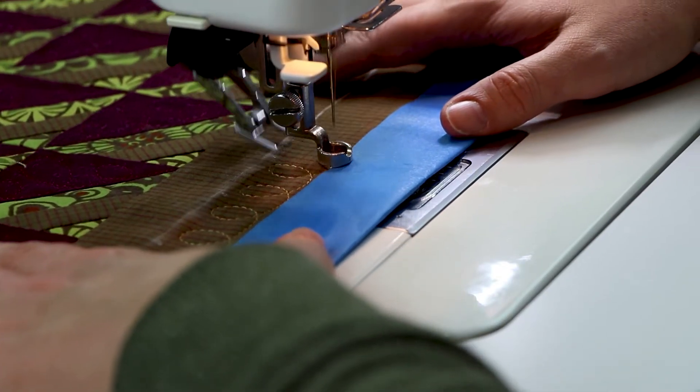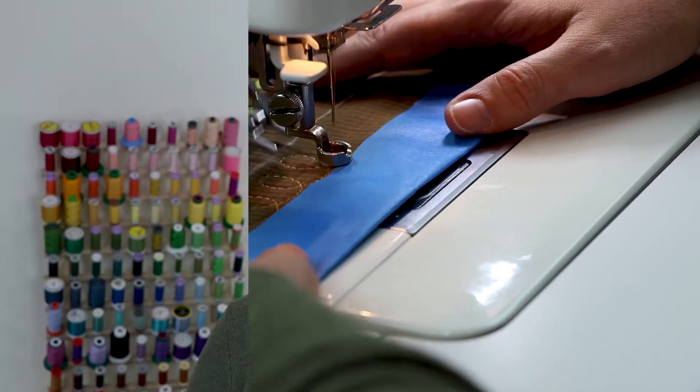What if improving your free-motion quilting were as easy as ABC? Well, I think that it can be. Let me show you how. I'm Kelly and welcome back to my sewing room. Today I have a skill builder for you to improve your free-motion quilting. Whether you're a beginner or a little more experienced with free-motion quilting, I think you can learn something from today's video.